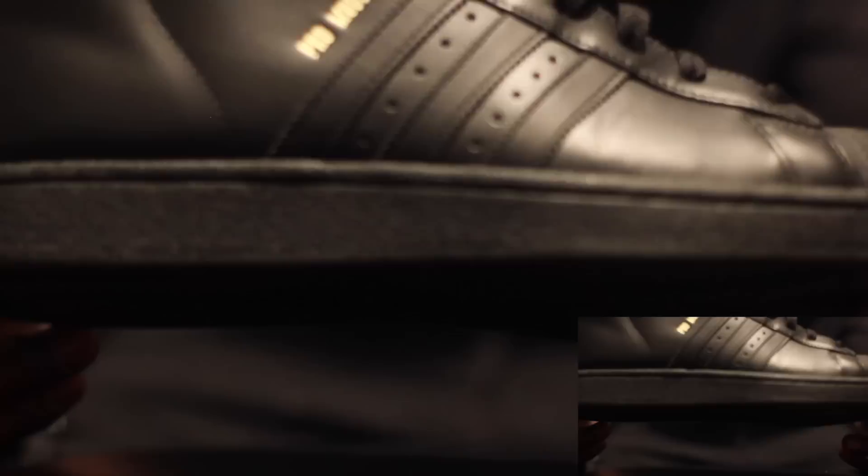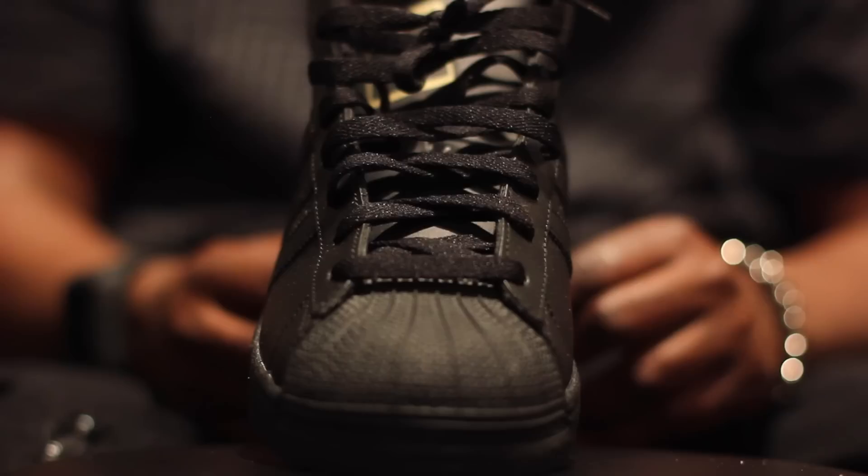Next you got your hot soft shell toes blacked out Pro Model — it's your gold Pro Model with a little stamp right there. This is a casual shoe. I rock this shoe — it looks good with shorts or sweatpants, it's a hot shoe.